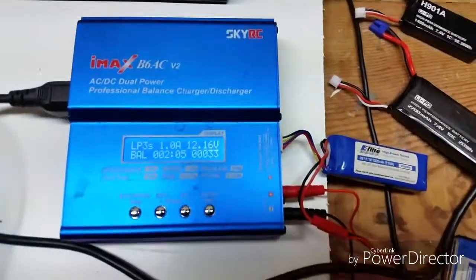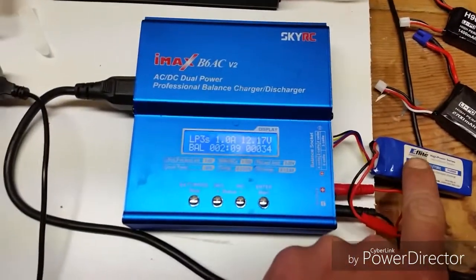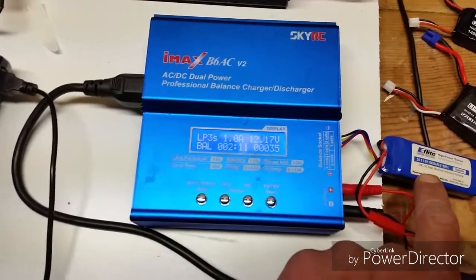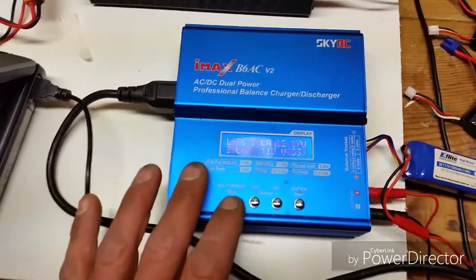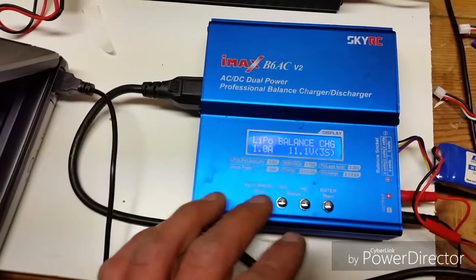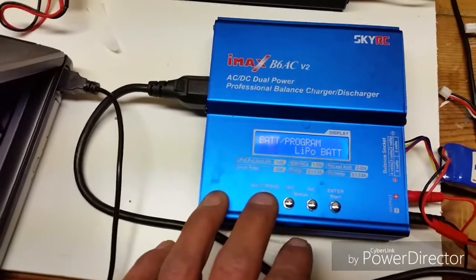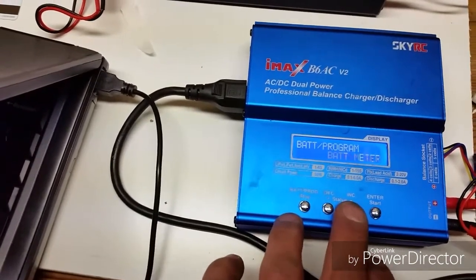If you didn't know exactly how to work this thing — I have right now a 3-cell 11.1 volt battery charging. So I'm just going to stop it. And what you do to get into your capacity cutoff and stuff is you basically press stop, and you use these status indicators.